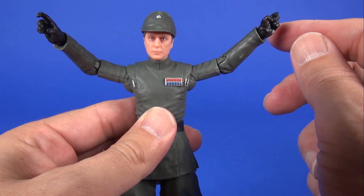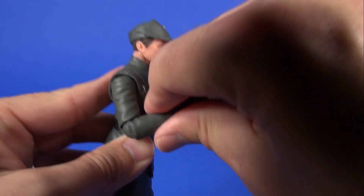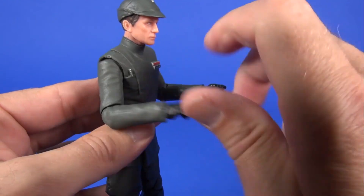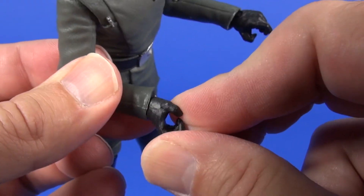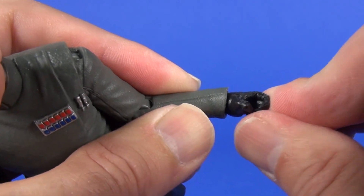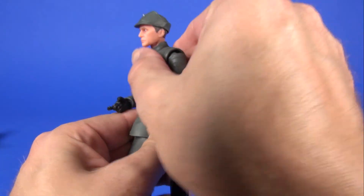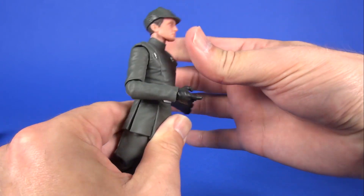The shoulders spin a full 360 degrees each and you can raise them just above 90 degrees. At the elbow it goes straight out and you get a 90 degree bend. Both wrists turn 360 degrees and each also has side-to-side movement. You get a little more range on the right wrist than the left because of the way the coat sticks out over that wrist.